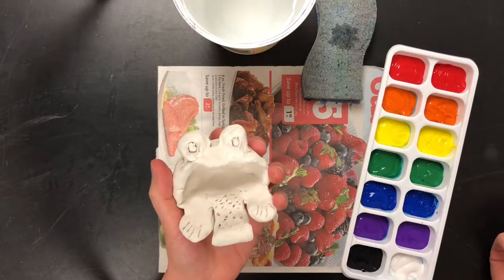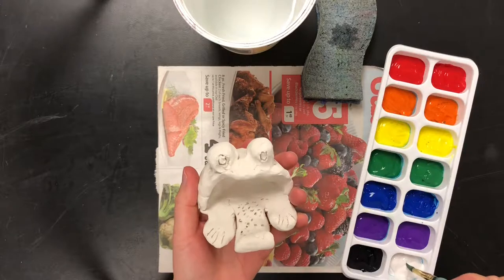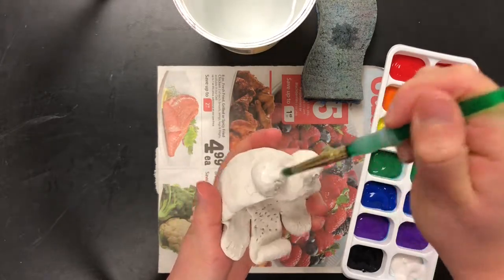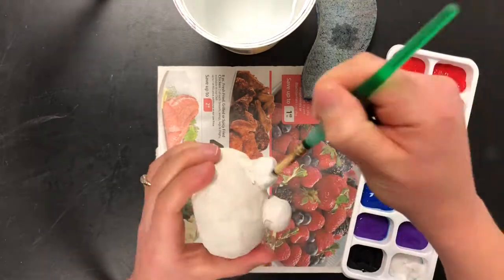There's one thing I want you all to do the same on your frog — just one thing — and that is to paint the eyeballs white and the pupils black. It's the only thing I want you all to do the same, so do that first. Eyeballs white, pupils black.